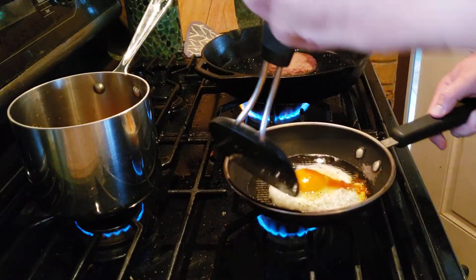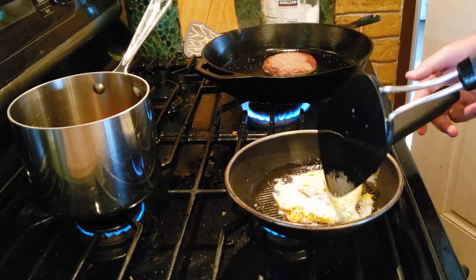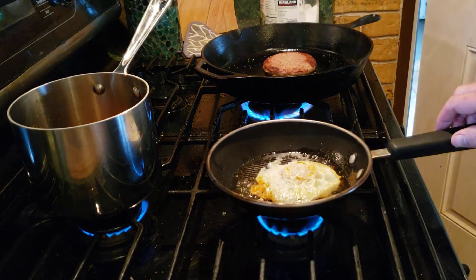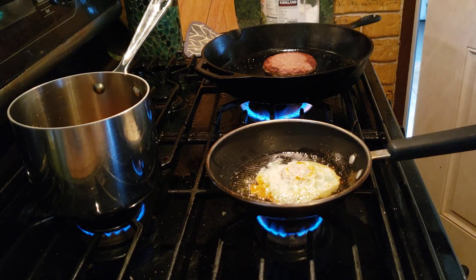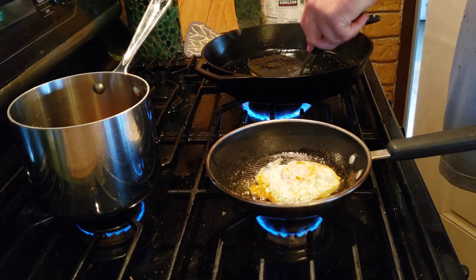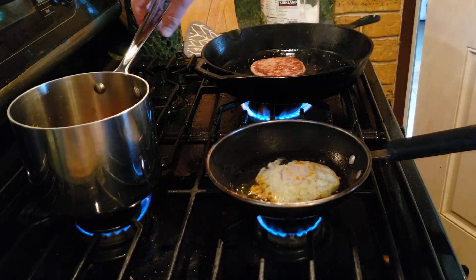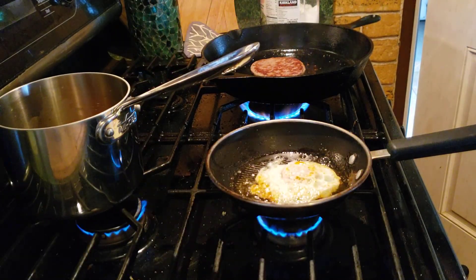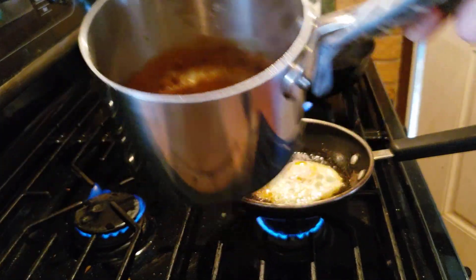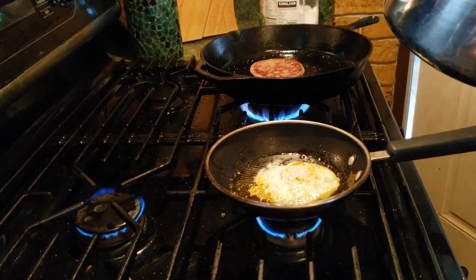We'll flip this baby. I'm screwing this up — I'm overcooking the egg, but you get the idea. I think we're done on the hamburger. And gravy — ooh, that is hot. Look at that. That's gravy. Tear it up just a little bit.